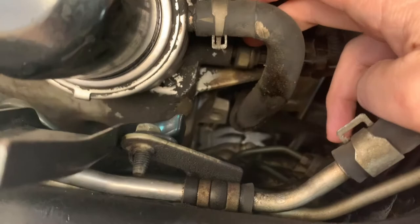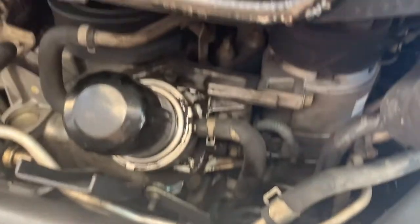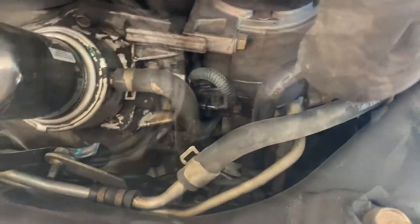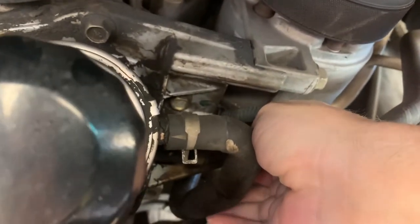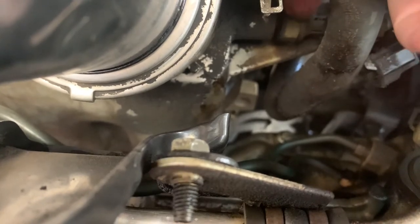Go ahead and remove it now. Some oil is going to come out, so I've got some paper here. I don't think enough will come out to need a drain pan. First, take off the electrical connector — press on the tab, push in, then pull out. Then fit your wrench up in there to take off the fitting.